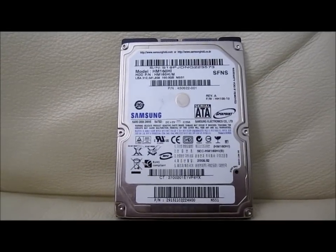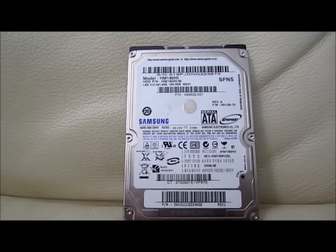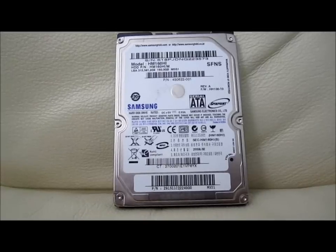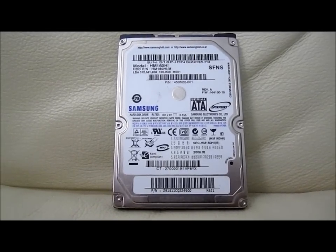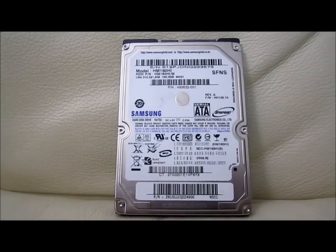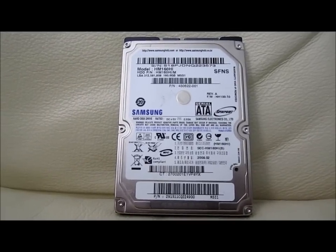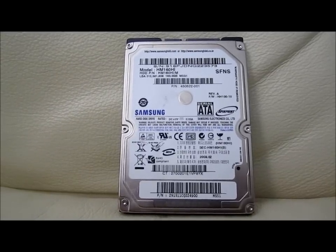Hi everybody, welcome to the video of the day. Today we are going to do a quick video on the failed Samsung Sierra ATA two and a half inch laptop drive. I'm going to take it apart and show you how it looks inside. Basically we did have a failure on the HP laptop and I'm going to fix the drive already. It's very simple. Let me give you a brief overview.